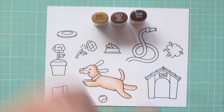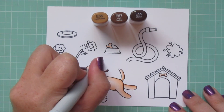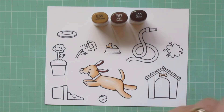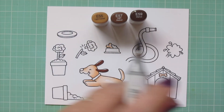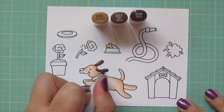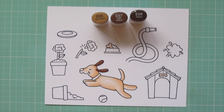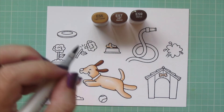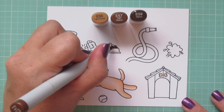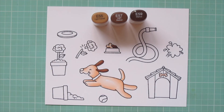I'm moving on to E55, E57, and E59 to color in his ears, starting with the E59 on the bottom edge and blending up with the E57, then filling in that last little sliver with the E55. I'll also use those shades to color in the dog food in the bowl, starting with the darkest shade and blending toward the top with the lighter ones.